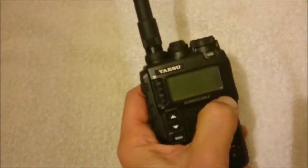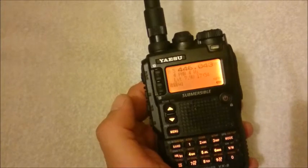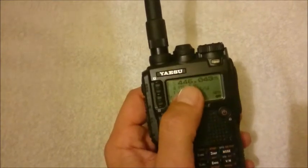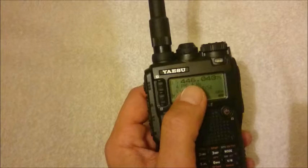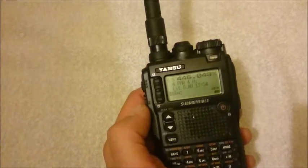And yes, it really works. Now it's able to transmit and receive on a lot of frequencies. I'll show you all the frequencies.